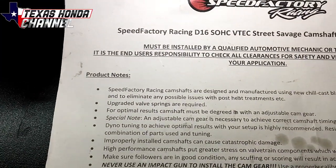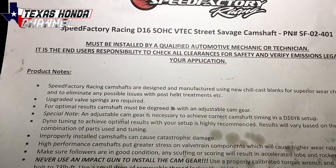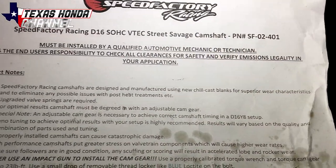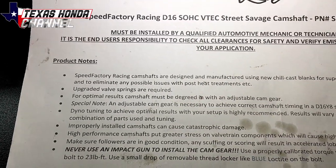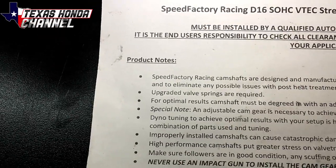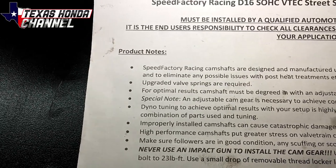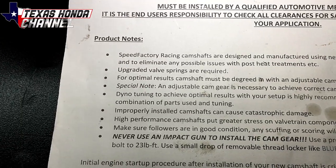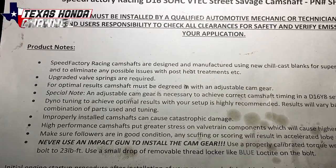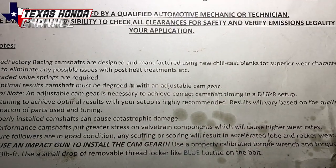Speed Factory Racing Camshafts are designed and manufactured using new chill cast blanks for superior wear characteristics and to eliminate any possible issues post-heat treatment. Upgraded valve springs are required. For optimal results, camshaft must be degreed with an adjustable cam gear. Special note: an adjustable cam gear is necessary to achieve correct camshaft timing in a D16Y8.